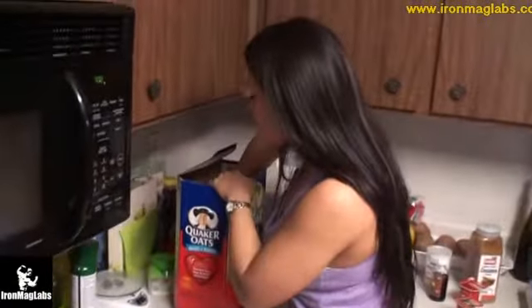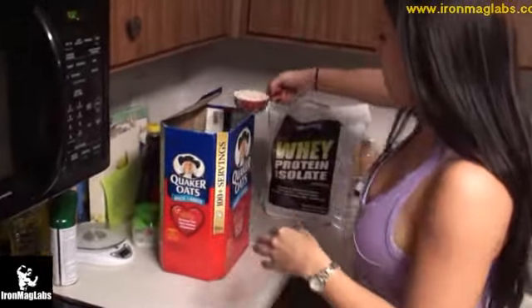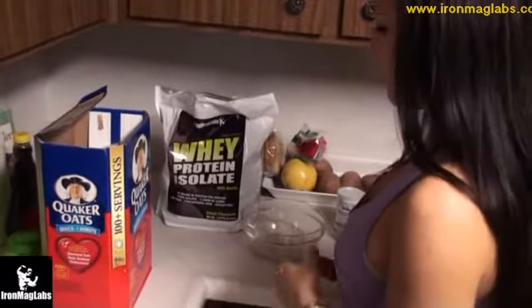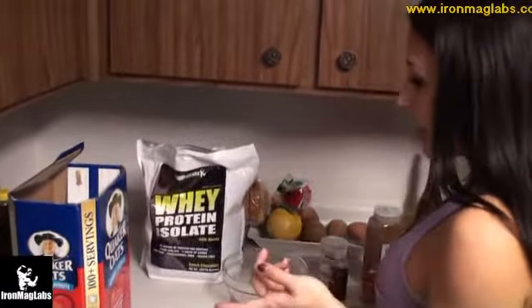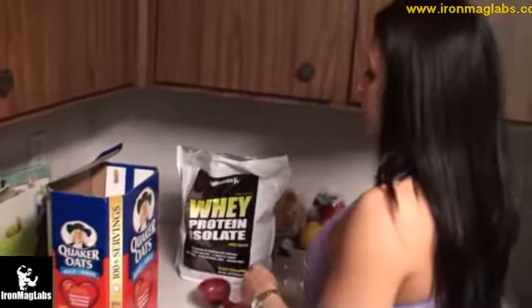My first step is taking a half a cup of dry oats. I'm using Quaker Oats quick-minute oats, but you can do that or the old fashioned ones. And I'm heating the oven right now at 425 degrees to bake.